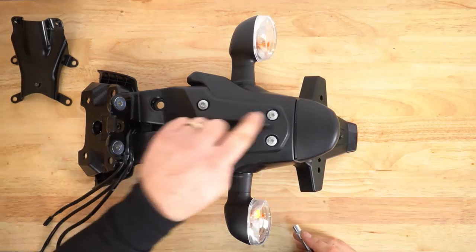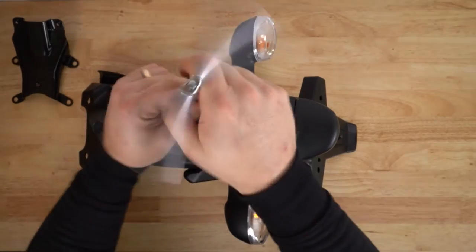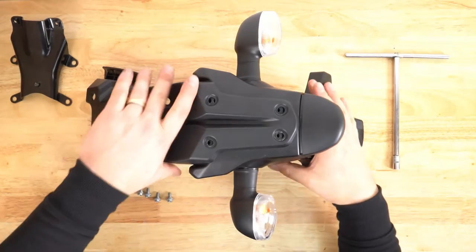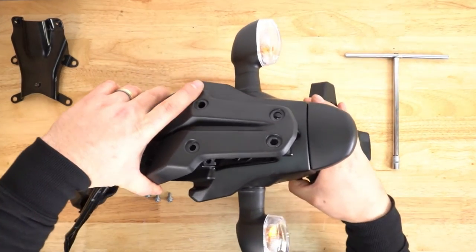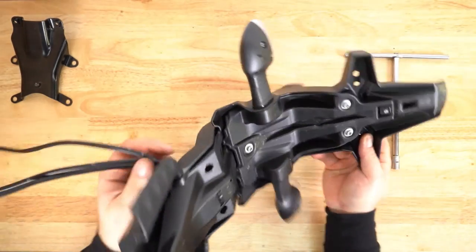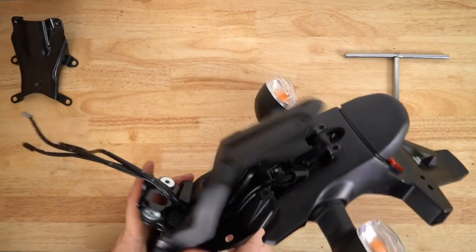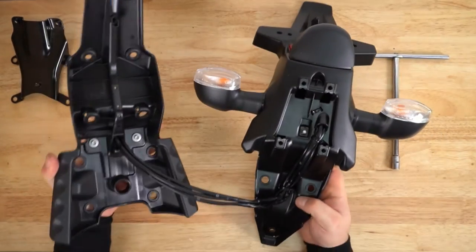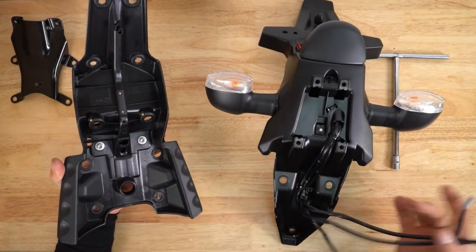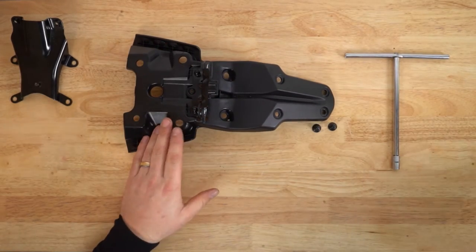Remove the four bolts on the top here using your 8 millimeter socket. This then allows you to separate the two halves. You'll need to feed the wiring through the holes here. We can then sit this piece aside and we're going to continue with this piece.